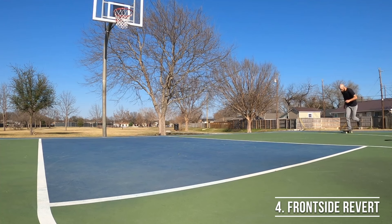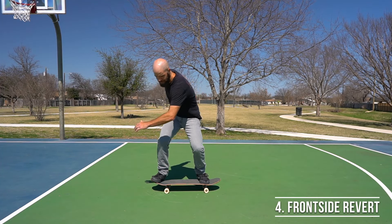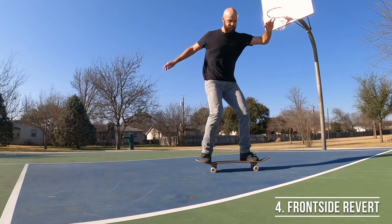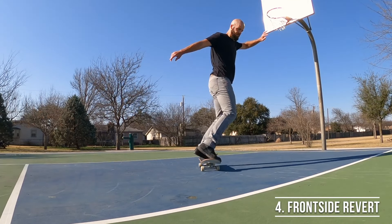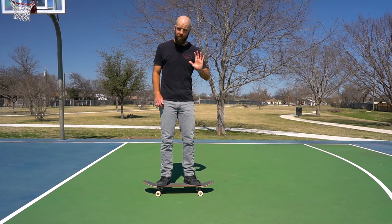When you're ready to take it to your board, push off and get some speed, get your feet set up, then do the same motion you were practicing off the skateboard — bend down, rotate your shoulders, and release all that at once to try to get the board to spin around. At first it might not get all the way around; that's okay, just keep practicing getting a little bit farther until you're able to go all the way around and roll away in fakie stance.